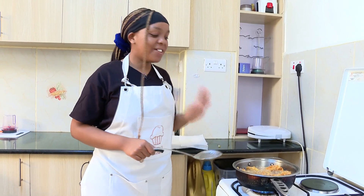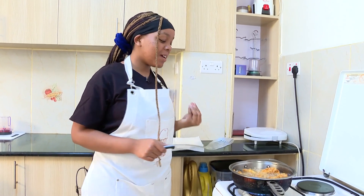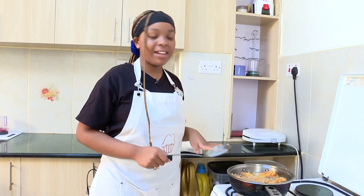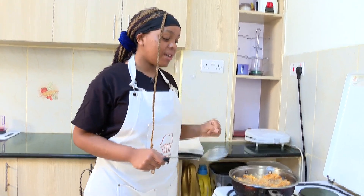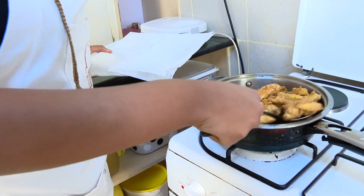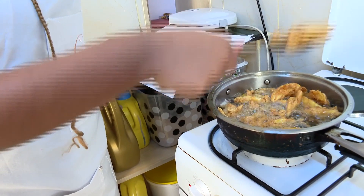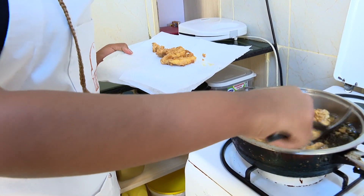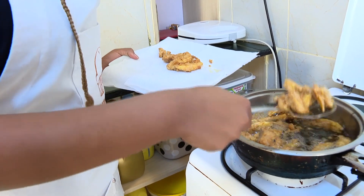Our potatoes are finally ready — they look amazing and the aroma in this kitchen is just amazing, you can smell all the spices. Now let's take them out. When you want to know that they are ready, you can see they are golden brown. We're going to place them onto our plate with some serviettes to soak up the excess oil.